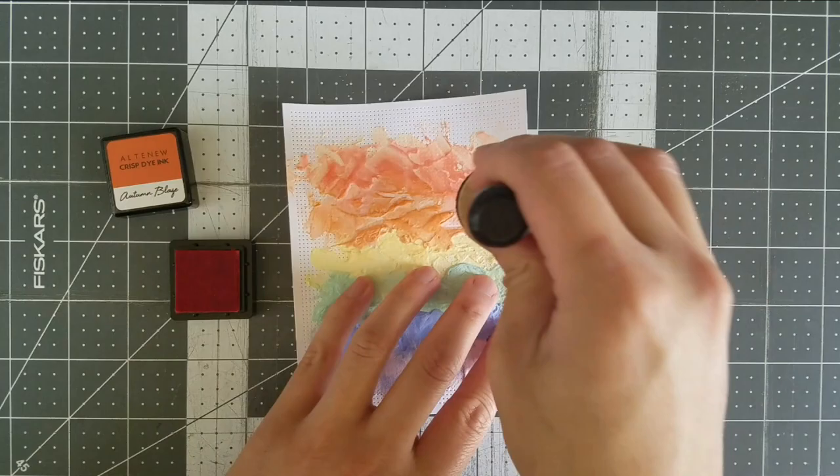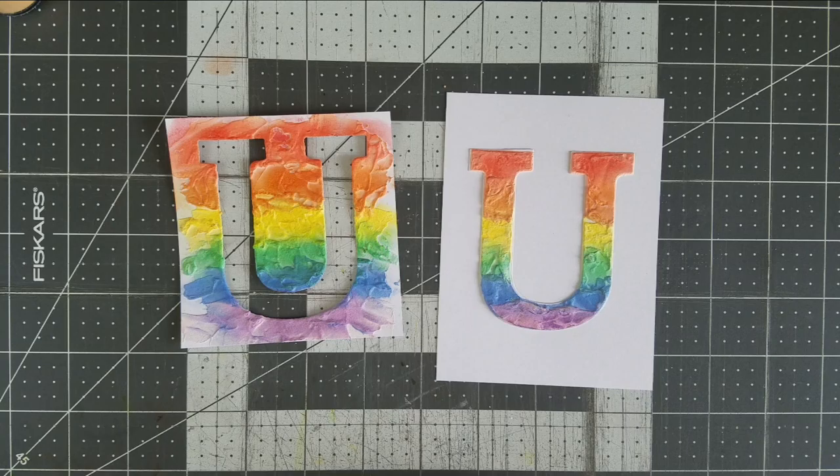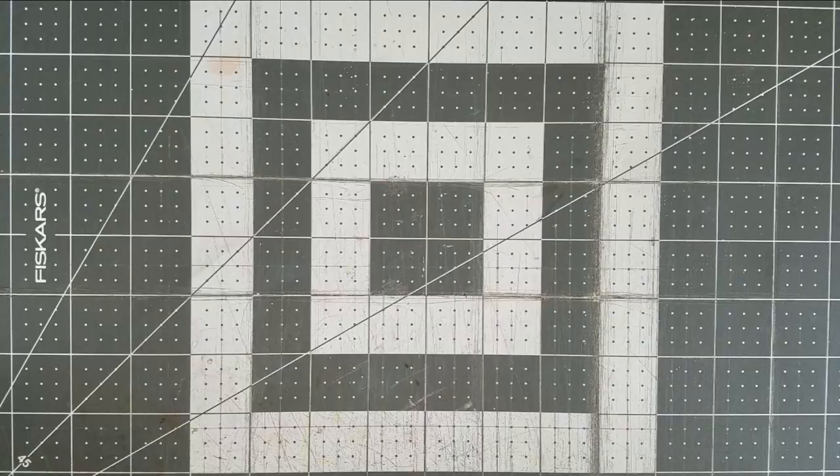Believe me, I learned this the hard way after transferring the ink from the texture panels to other panels I intended to keep white. After all the panels were dry, I made some very clean and simple arrangements. On some of the panels, I trimmed down the rougher bits and rounded the corners with the We Are Memory Keepers Croppadile Punch.